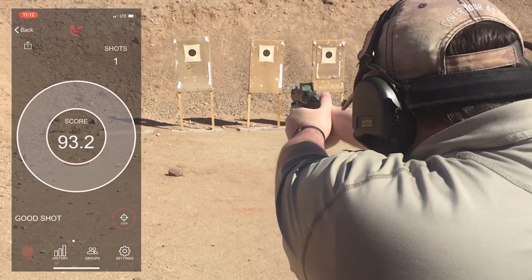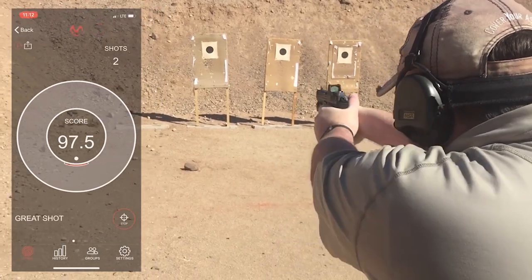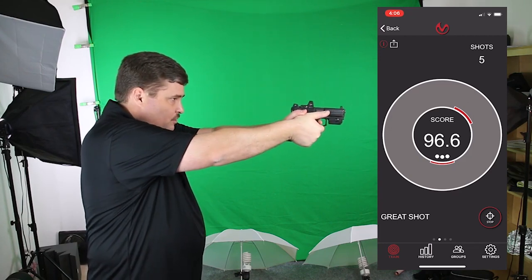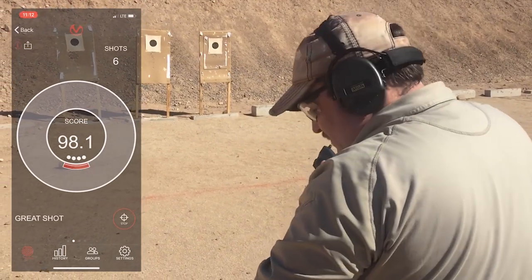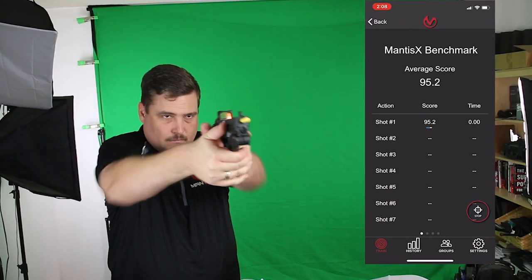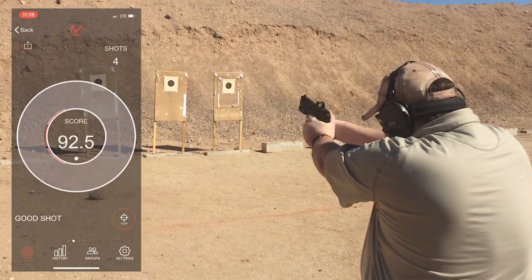Thanks Mantis for sponsoring our Dry Fire Monday. The Mantis X Firearms Training System attaches to any gun with a rail and to your phone via Bluetooth to track barrel movement every shot you take. Use it to help you be the most accurate, fastest shot you possibly can in a defensive encounter. I use it in my training all the time.